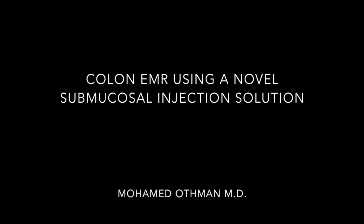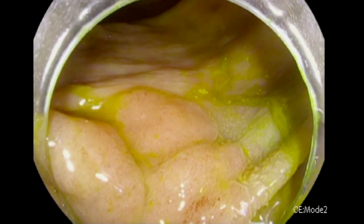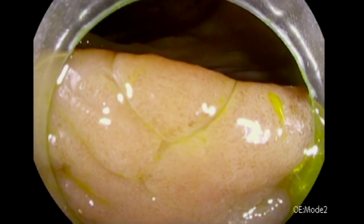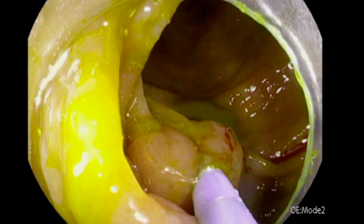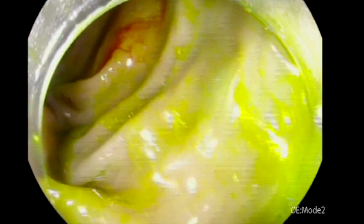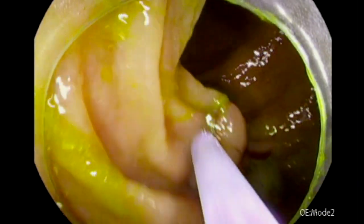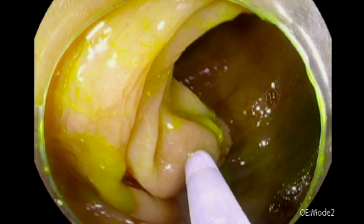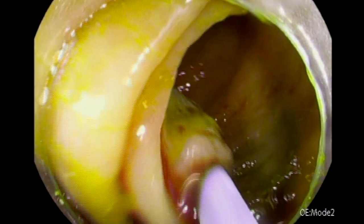Hi, this is Mohamed Atman and today we have a new EMR video. I've been posting a lot of ESDs recently, but I thought to go back to EMR because in this video I'm using a new novel submucosal injection agent called L-View. It's a combination of methylene blue and other proprietary volume expander material that helps elevate the lesion for a longer period of time.